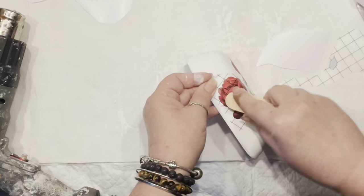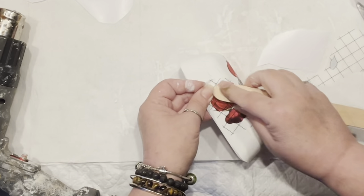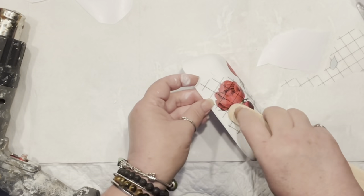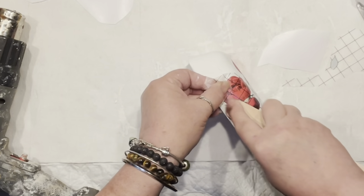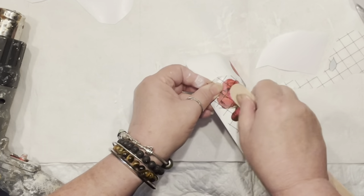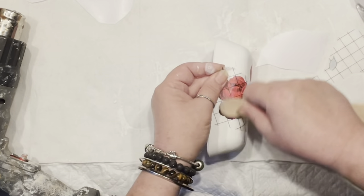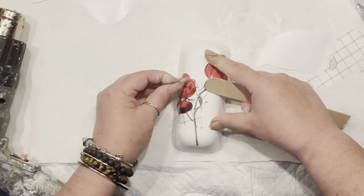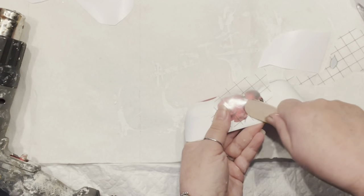It's definitely easier to do the transfer method on a flat, straight surface versus doing it on an angle. But you just have to go a little bit slower, and everything is doable. I don't want to scrub the paint on the side, but even if you do, it's just chalk paint, so you can easily touch up some areas.